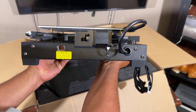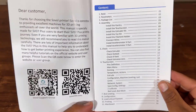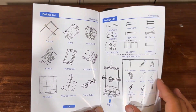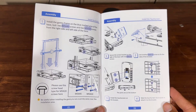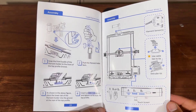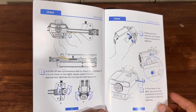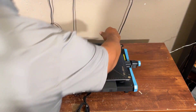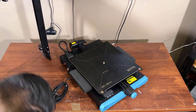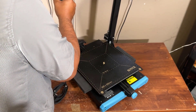So let's set it up. This is the user manual which is given in the box. You can easily set it up by following the user manual. You can assemble step by step, disassemble also, configure the monitor and other settings, and 3D print by following the user manual. The user manual is very user friendly, so you can easily set it up.